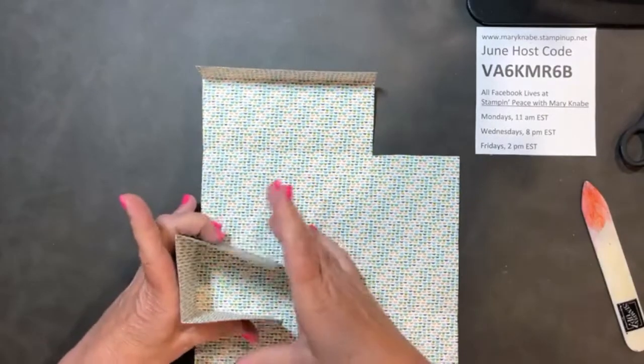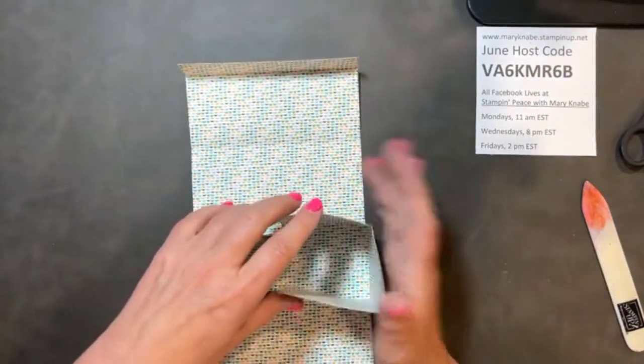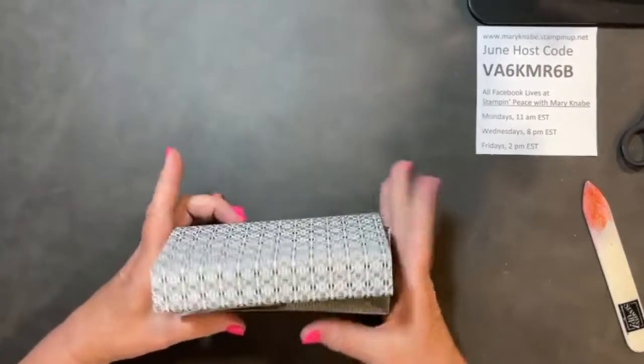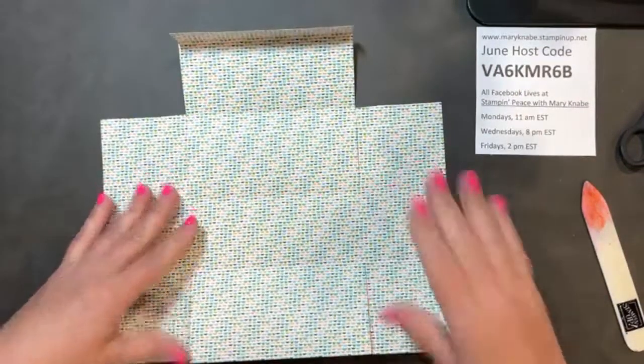Let me show you before I actually add any adhesive. The box goes together like this — pull up that flap, pull from the back, and it has the lid going over it. So let that lay flat.